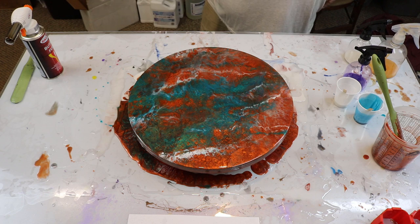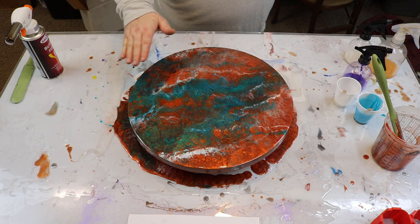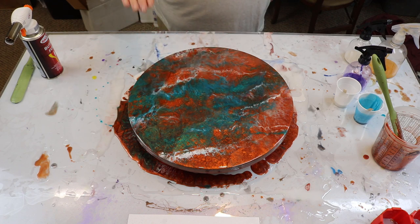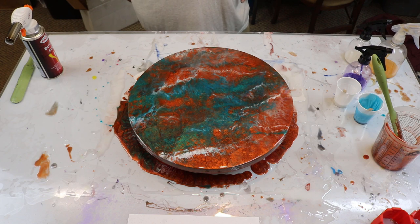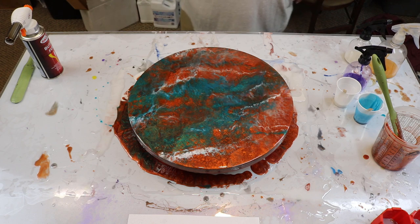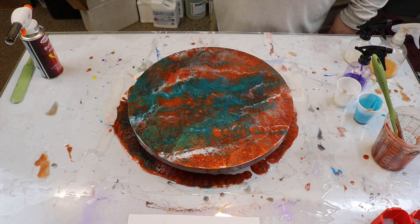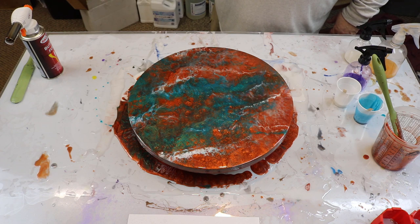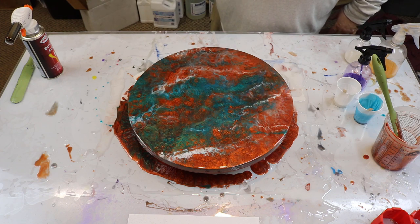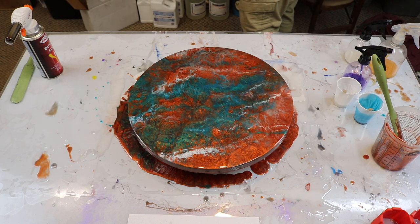Well, I guess there ain't nothing to do but wait, let it cure, see what it does. This is really neat right in here — it's like the base coat came to the top and the others are kind of sinking around it. That's really neat. I don't know, I'm on the fence with this one. You guys let me know what you think. I'll just put a couple random... make it look like a moon. That's pretty neat.